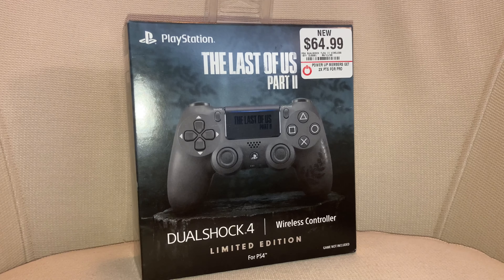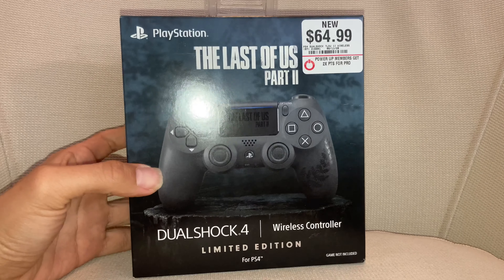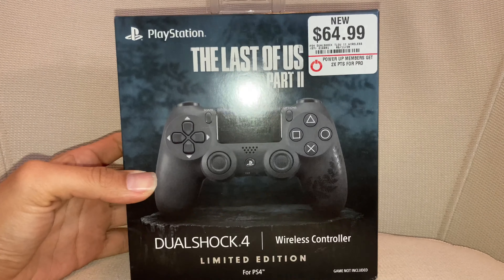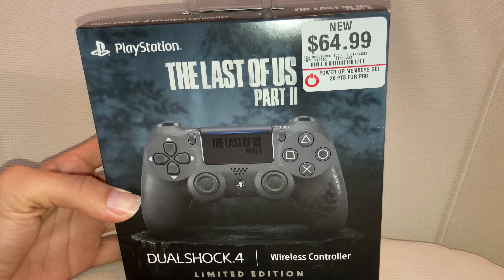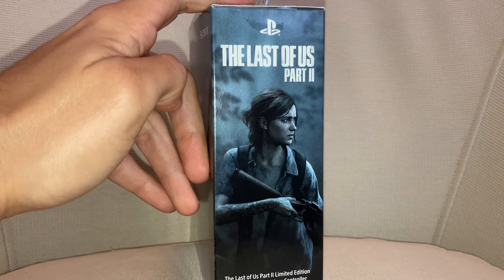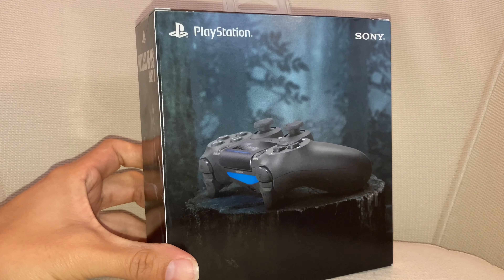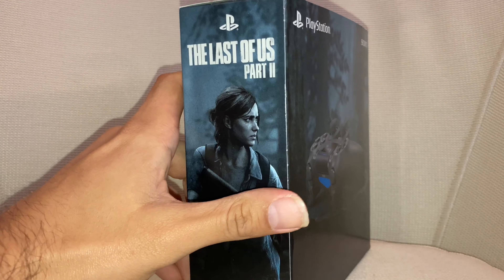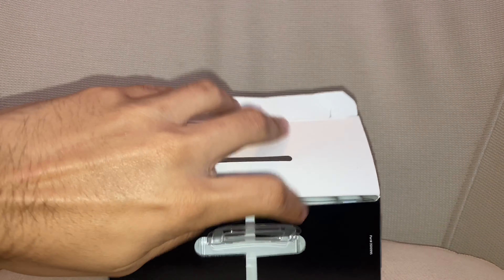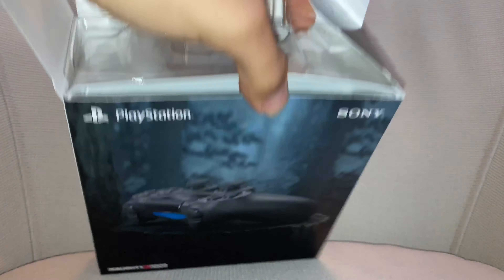Welcome back to the channel! We got another unboxing — the PlayStation 4 controller for The Last of Us Part 2. It retails for $64.99 plus tax, limited edition. You can see Ellie on the side. I love the packaging, I love the way the controller looks. I've been holding off unboxing it because I was waiting for the game to come out, and now that it's almost time, we gotta unbox it and show it off — man, it's a beauty.